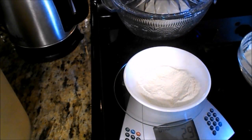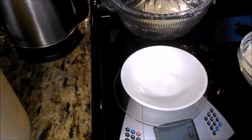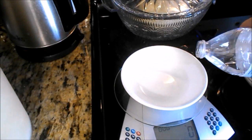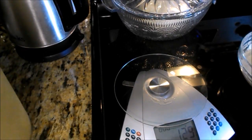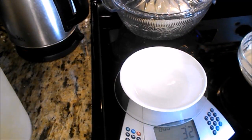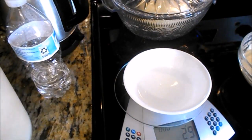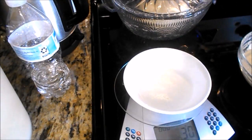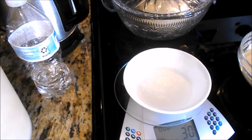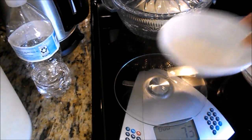I prefer the gram scale — the accuracy on the gram scale is a lot more than the ounce. I'm still over by 10 grams; I just need to get myself a shot glass so I have a better measure. I was actually at Walmart yesterday. I'm going to leave the water a little high and sprinkle a little bit more flour to bring it up to 30 grams.